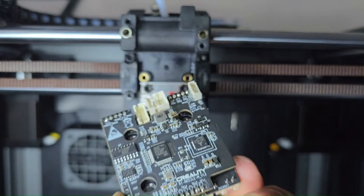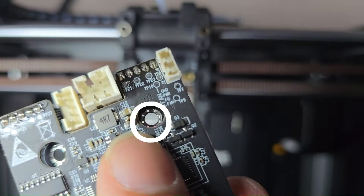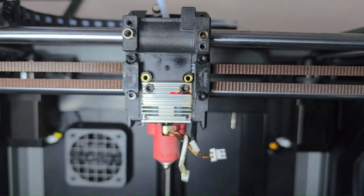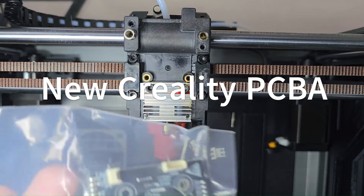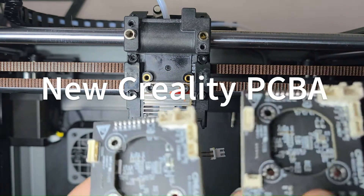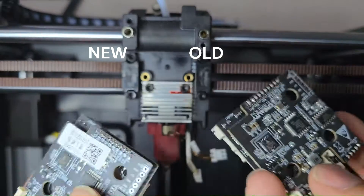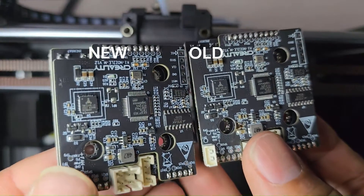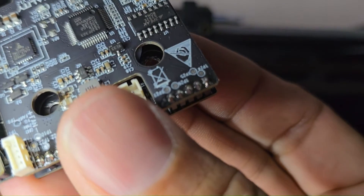With everything disconnected, remove the PCBA board away from the printhead and take a look at whatever damage you're replacing it for. Creality did send us a replacement part complimentary. Here's what it looks like in the bag — doing a side-by-side comparison, the new board and the old board are identical, so there haven't been any recent updates. Here's a close-up look at the resistor that I blew on the original board.